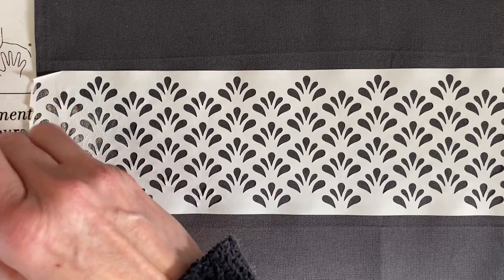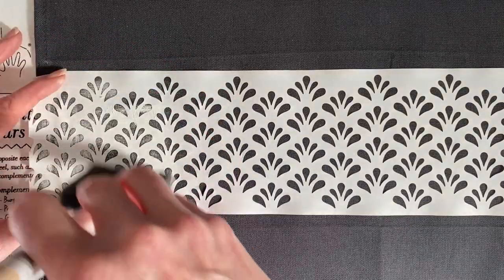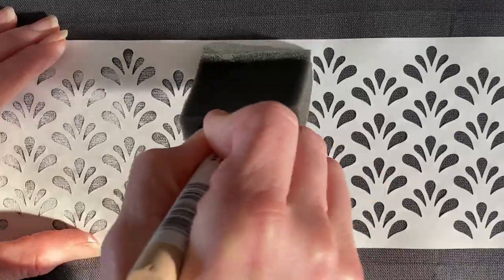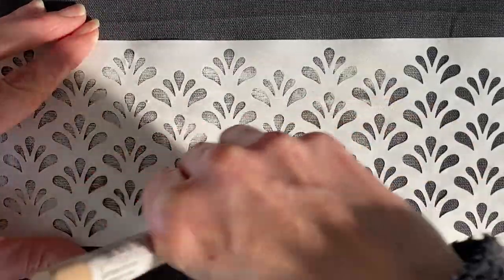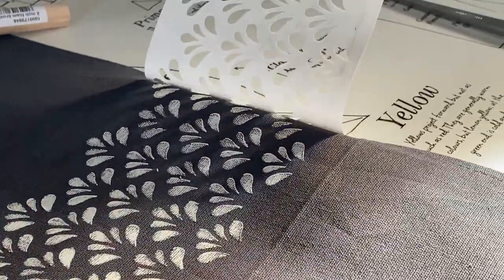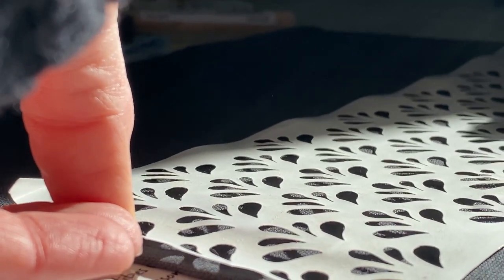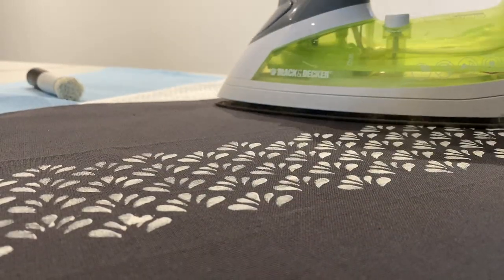I tried using the dauber but also enjoyed using a sponge brush — I could just dab it on. So you don't really even need any fancy tools to use these stencils. With the stick-and-style, it stays exactly in place so you can keep reusing the same stencil. This was a super fast, inexpensive project. To seal your paint dye, you just use your iron on a low setting.